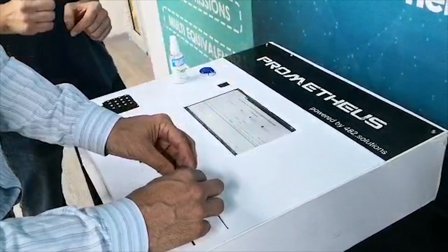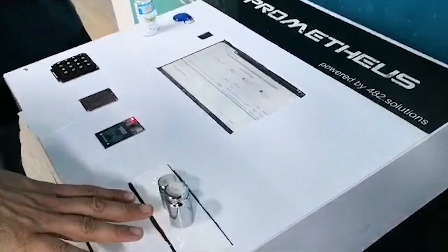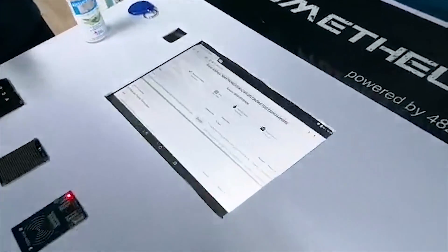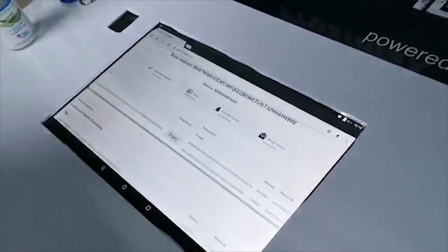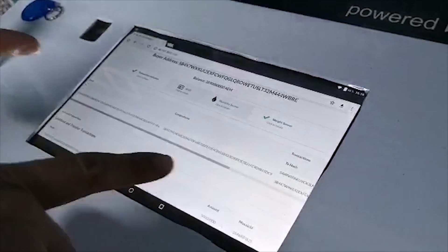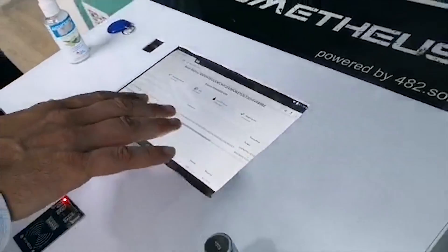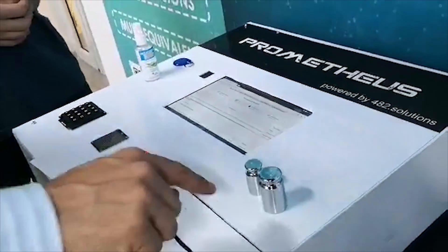We've created the transaction. I press here and now we have 300 grams. It's measuring it, and if it's the right weight — I take it out — boom, it just signs that. So now we have our first co-signature confirming that yes, it was correctly weighed.